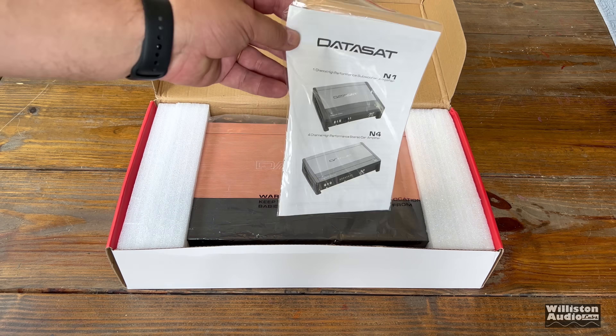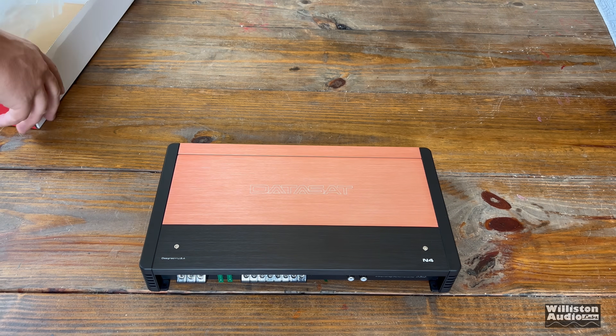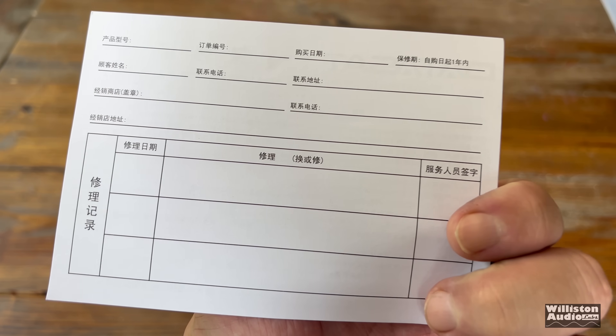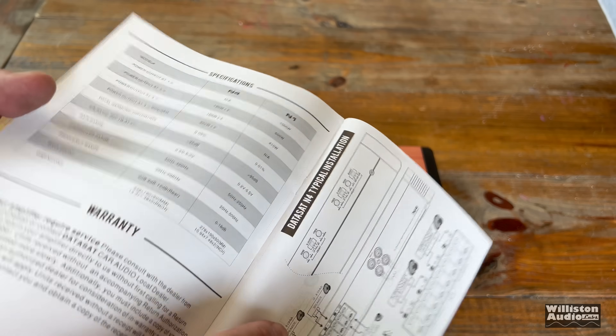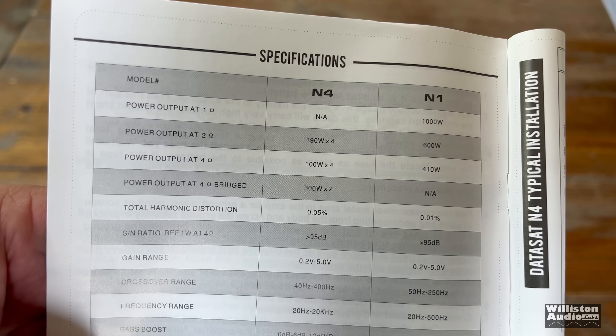Let's get the box open and see what's inside. Of course we have the owner's manual and the amplifier — not a whole lot else. These amps remind me a lot of the JL Audio XD series, also the Diamond Audio with the same color. You get a little card that's all in Chinese and an owner's manual which is all in English, which is very interesting. It's actually a really good owner's manual for what it is.